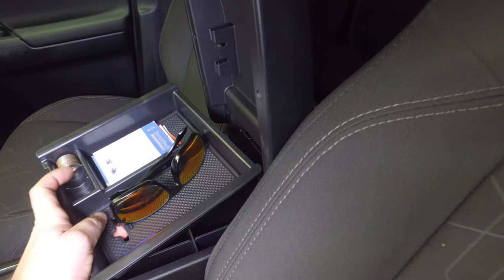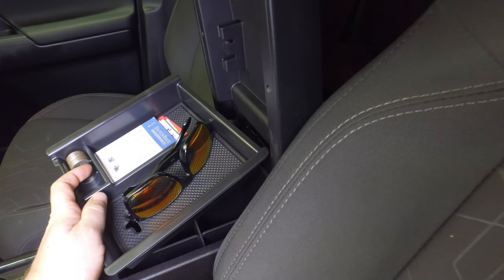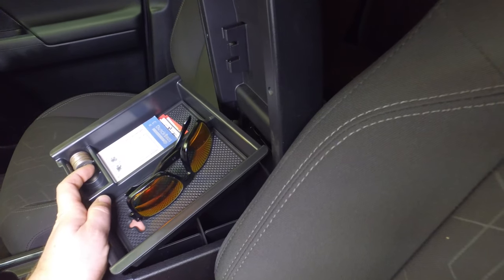It's got some dividers so I can store things on the top. My sunglasses actually fit in there where they don't fit in the overhead part. I like the fact that it has that hole — you can see my finger sliding back here — so I can pull a cord up from the bottom and charge things inside of there.